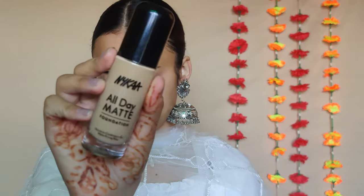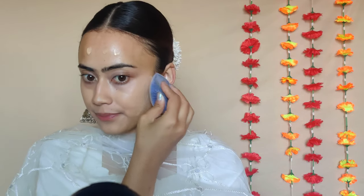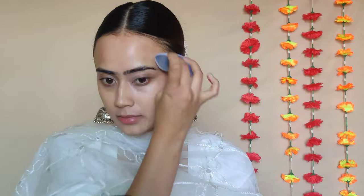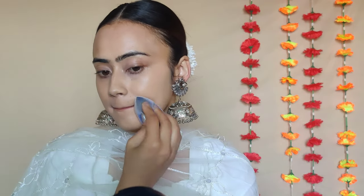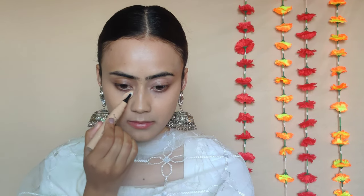Once I'm done with color correcting, I'm moving on to foundation. I'll be using the Nika All Day Matte Foundation in the shade Sand — check the description box for the shade. I've been using this quite a lot lately with this velvet sponge by Simply Nam, which blends liquid and cream products beautifully. This foundation gives a very smooth, natural, skin-like finish and does not look very matte on the skin.